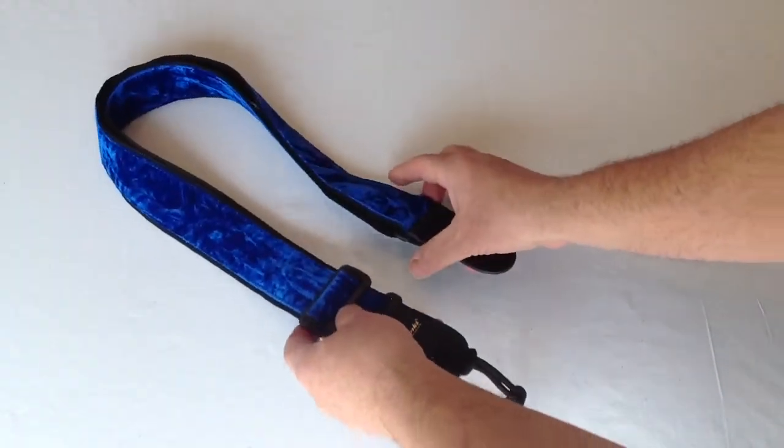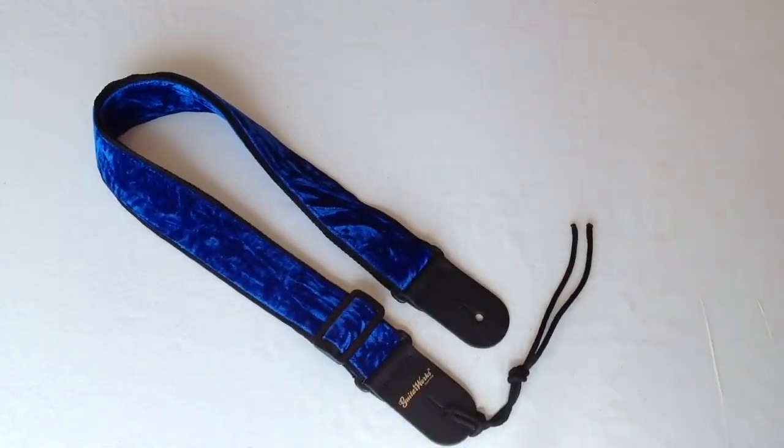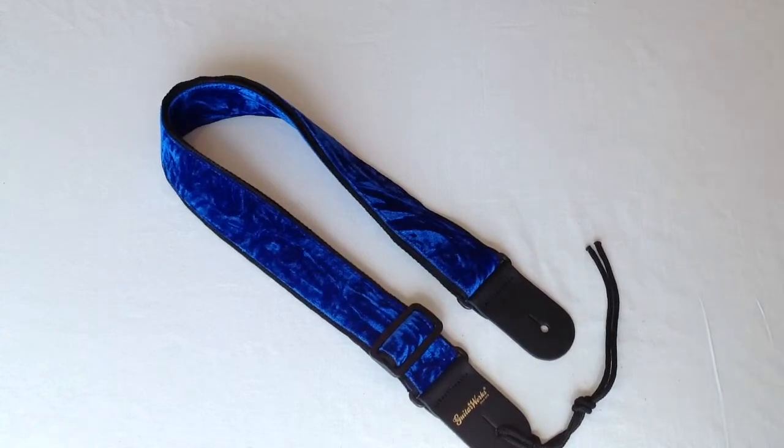This strap is on sale here in our store in Richmond, Virginia. Also on our store at GuitarWorksInc.com, and we sell it on eBay and Amazon. On those two websites, put GuitarWorks Inc. in the search box and it'll take you directly to all of our listings. Thanks for visiting with us here at GuitarWorks.